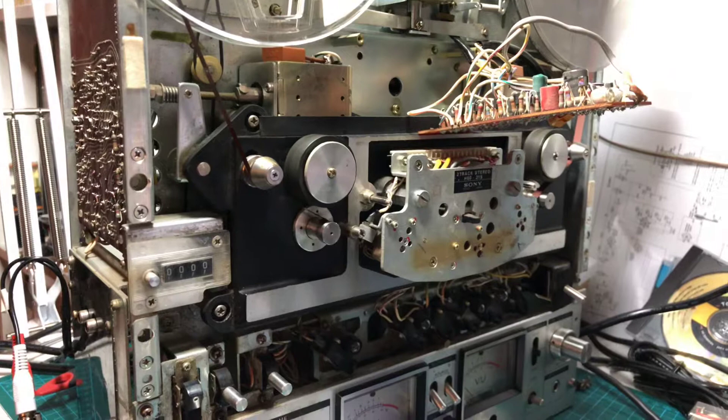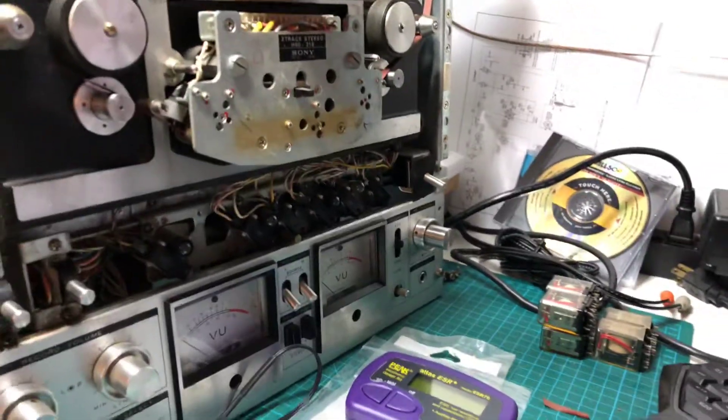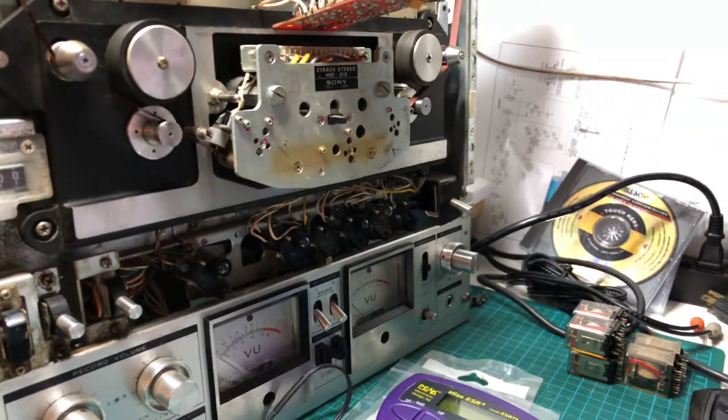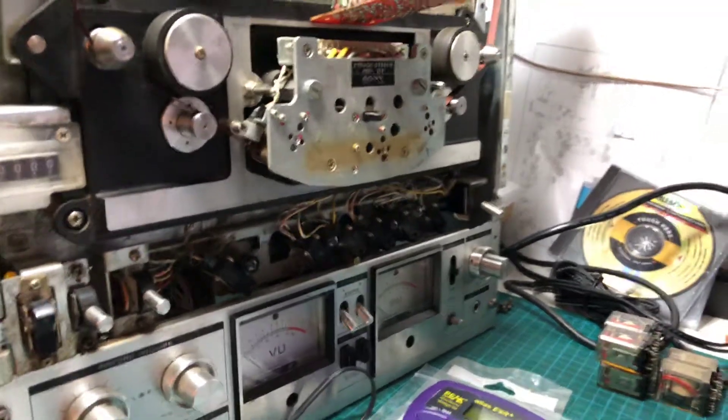However, there was a problem with the transport board. There were some relays on the system control board and I thought replacing them would fix it, but it didn't.